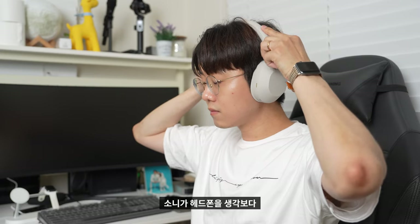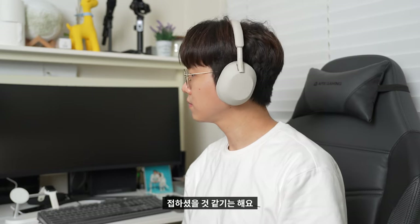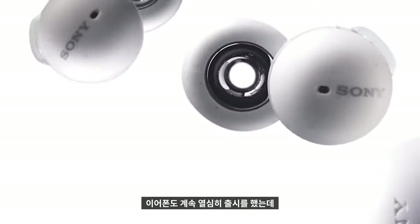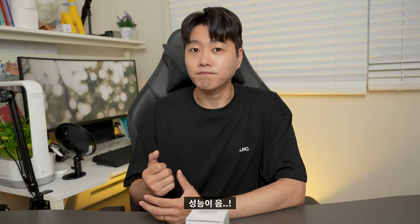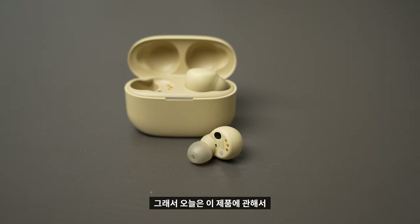Sony has a strong background with headphones, so it has a lot to do with earphones as well. I also have reviewed their products before. So today I'm going to review the LinkBuds S earphones and explain this product.